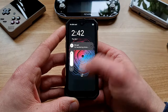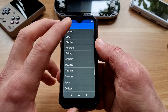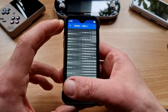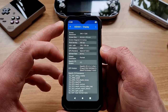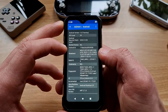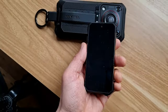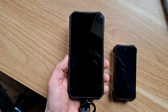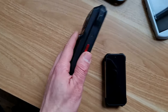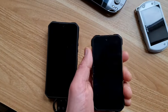It has a 4.3-inch LCD screen, Helio G99 Octa-Core CPU, 12 gigs of RAM, and they surprisingly haven't forgotten about the microSD slot and headphone jack. Thumbs up for that! Last time I was checking this bad boy and I couldn't imagine actually using it and taking it somewhere with me. With this device, I can imagine that. It's easily pocketable and looks like it can be used even by human beings.